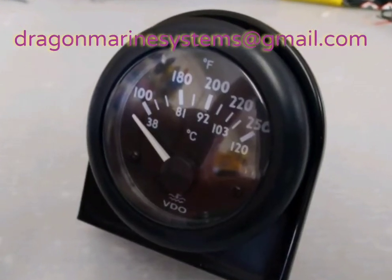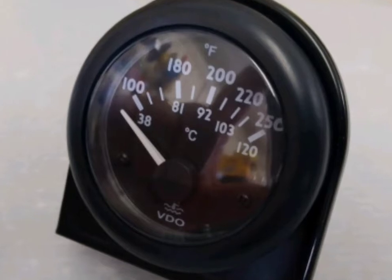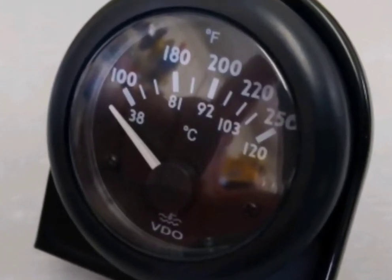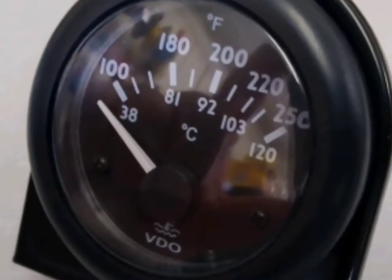This is the video water temperature gauge as you will find on our websites. It is a standard 2 inch gauge with plastic bezel and plastic lens.